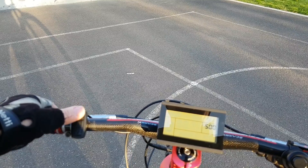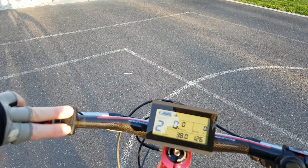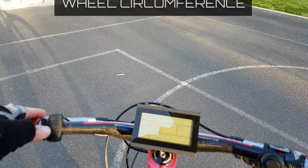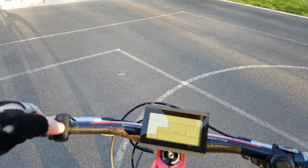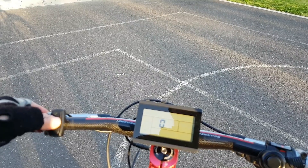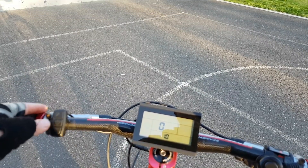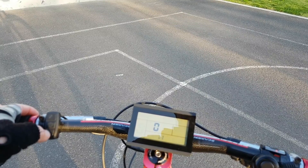Quick walkthrough of the menu system: the top two buttons adjust your power level, and holding the middle button gets you back out. Both buttons together get you into the menus. The first menu sets your speed limiter and wheel circumference for accurate speed in km/h or mph. The next menu item is where you set how many cells your battery has — 10S for a 36V battery. If you want to run 48V, just set it to 14S and that's all you have to do.